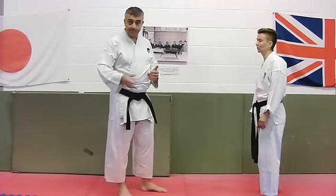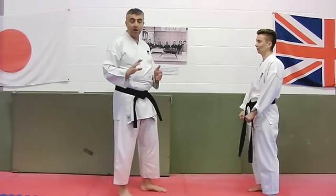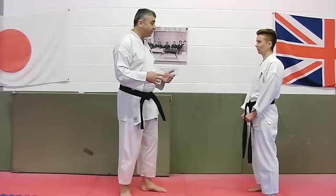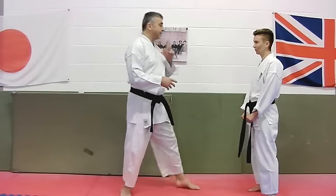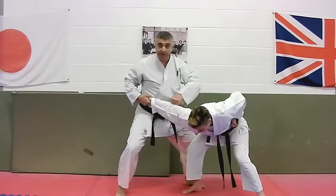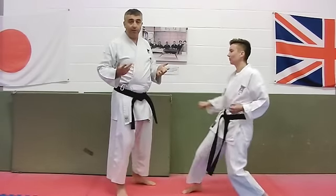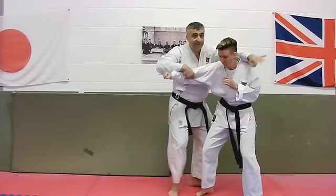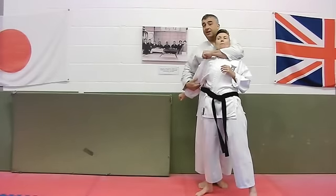You'll have already seen, if you check out the web and the past editions of these videos, how we'll use it with a straight punch coming in here — we clear off to here and then apply it this way, to the back of the elbow. You'll also see us doing it with the hook, where we come in here like this, then come off over here like this and set it like that.